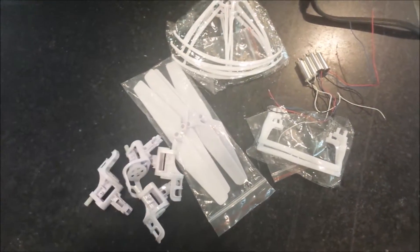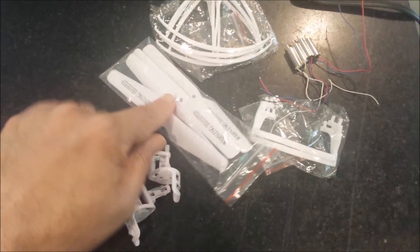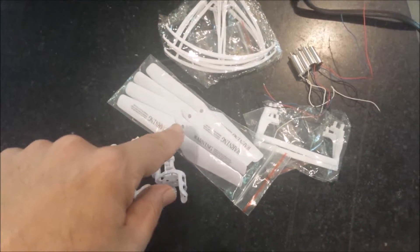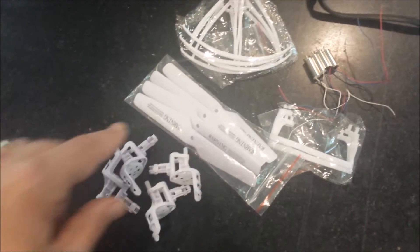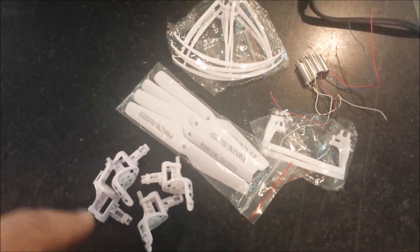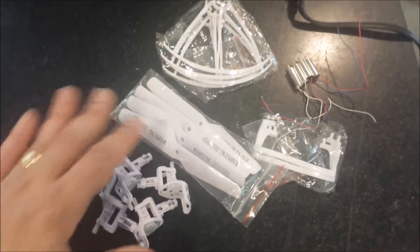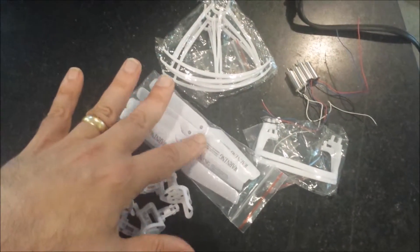One thing I didn't think to check is that the screws for the propellers aren't included in the kit, so I'll need to get those. I think I just ordered some, but they're coming from China, so it'll take a while. In the meantime, I'll probably just borrow the ones from my existing quadcopter. This whole set was about $12. There are sets available from China that include the screws — they're a little more expensive, but that's probably the way to go if you wanted to do this project.